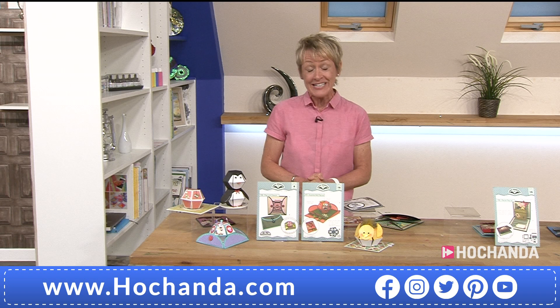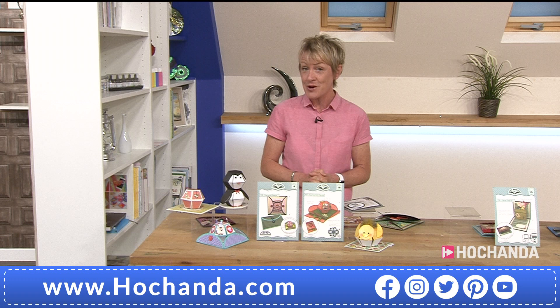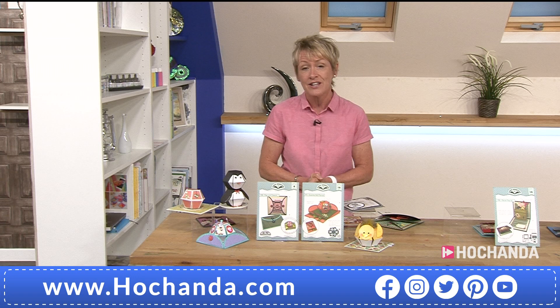A very warm welcome to you — how are you this evening? This is the launch of a brand new one-day special here on Hochanda: a fabulous bundle of products at a discounted price for 24 hours or whilst stocks last. I say that because I think we're going to be very, very busy. For this one-day special we have right now a brand new launch, brand new today.